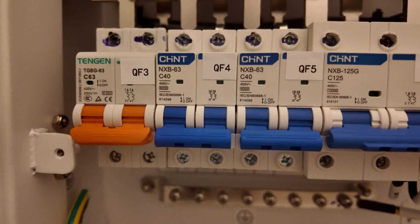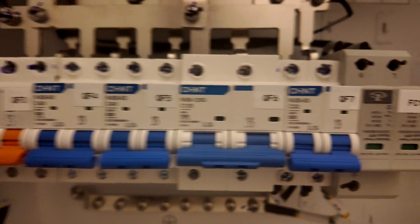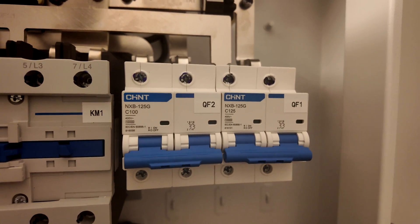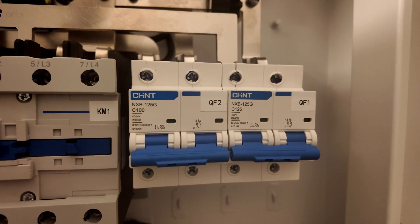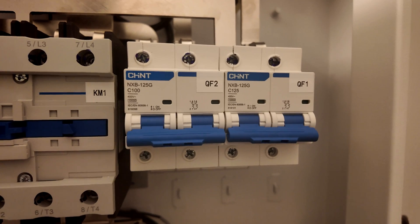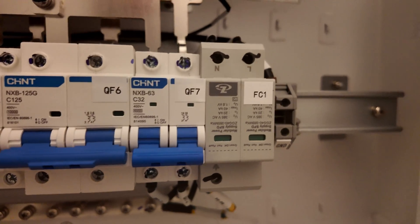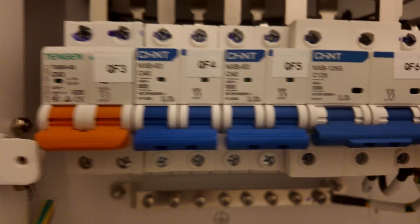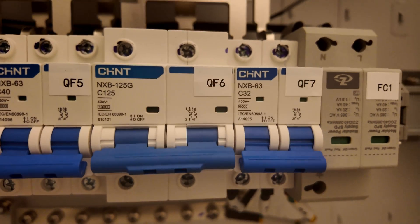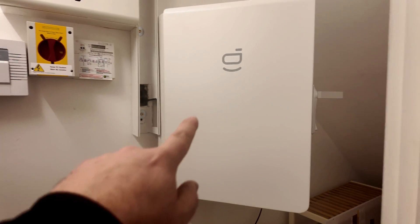The Sigenergy store will come off one of the inverter ports — you can see this one here — that'll power the Sigenergy store, and the smart port will power the existing solar. You can see that's 100 amps — we need a lower value overcurrent protective device for that circuit, so we've got to put something else in line. We've got our SPD down here, our two other inverter ports for adding more Sigenergy stores, and our 125 amp connection running off to the consumer unit.